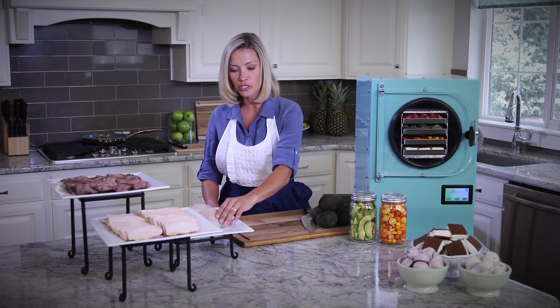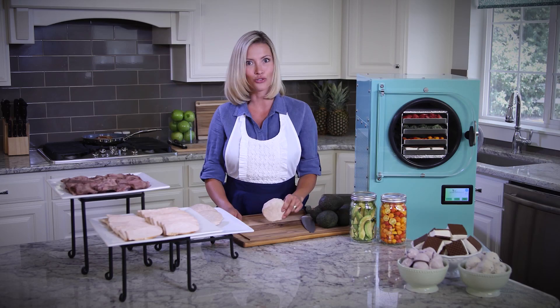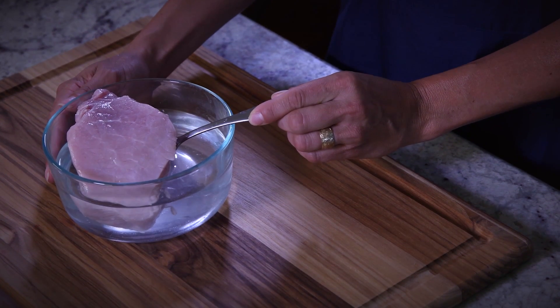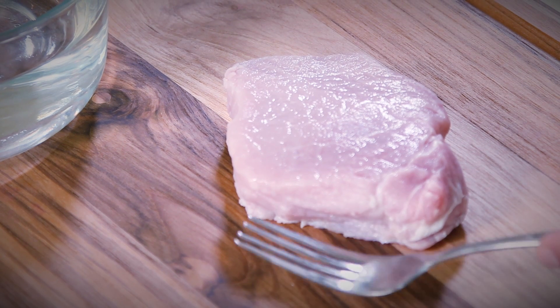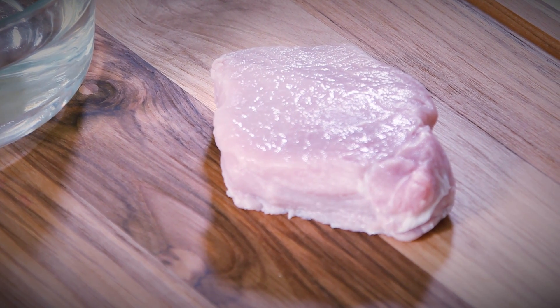For example, these are boneless pork chops that we freeze dried while they were raw. As you can see, dry as a bone. A few minutes ago, we put one of these freeze dried pork chops in warm water to show you how quickly it rehydrates. And as you can see, it now looks like something purchased from the fresh meat section of your local grocery store.